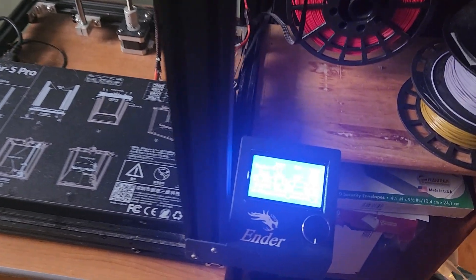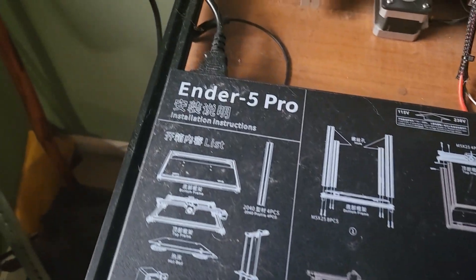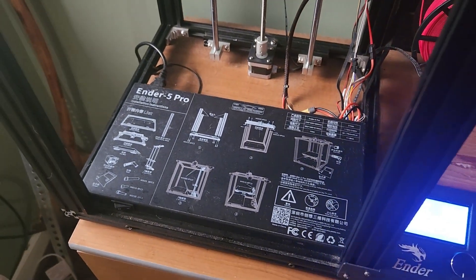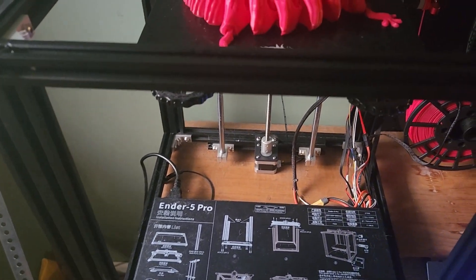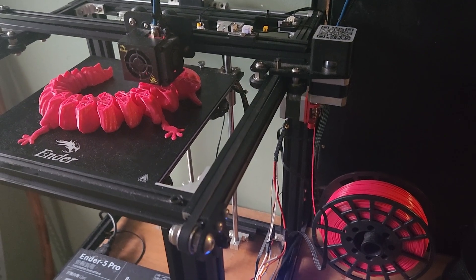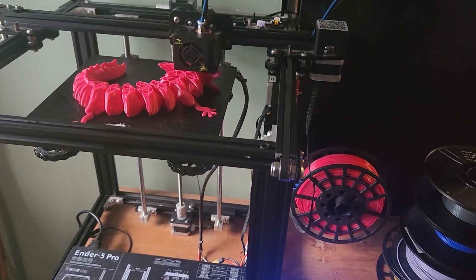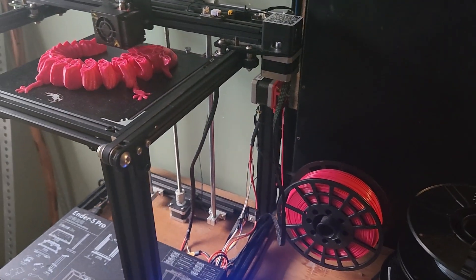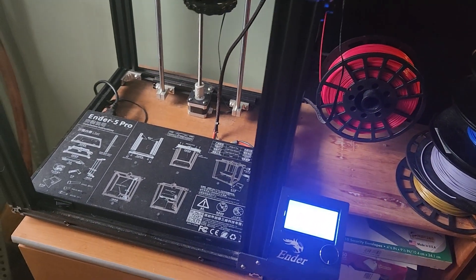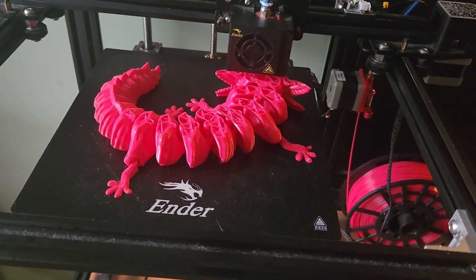This particular model is a Creality Ender 5 Pro. I was able to get it on sale for about $300, so you should be able to find them for around $300. I started out with a smaller, cheaper model — it was enough to get going, but in order to print things that were larger and better quality, I decided to go with this one. There are a lot of different models out there, but this one met my needs best for the price I was willing to spend.